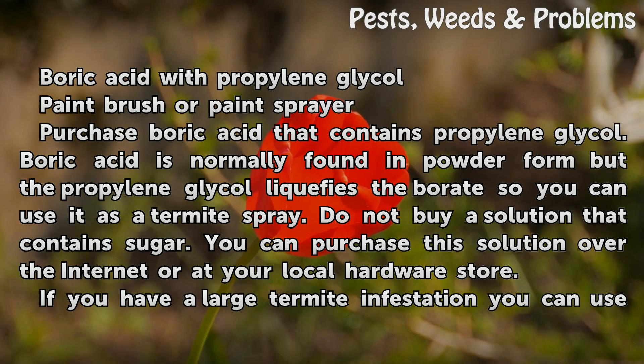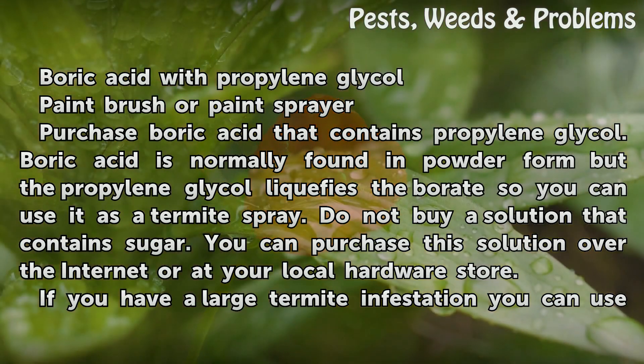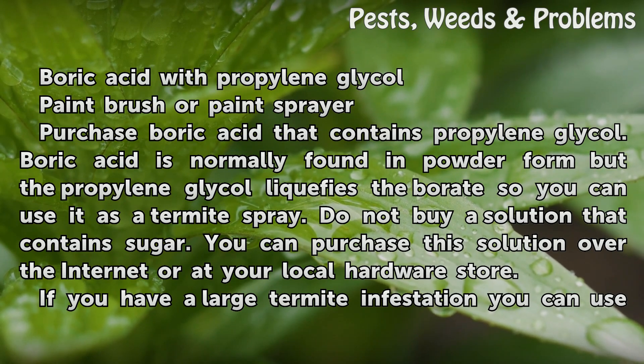Purchase boric acid that contains propylene glycol. Boric acid is normally found in powder form, but the propylene glycol liquefies the borate so you can use it as a termite spray. Do not buy a solution that contains sugar. You can purchase this solution over the internet or at your local hardware store.